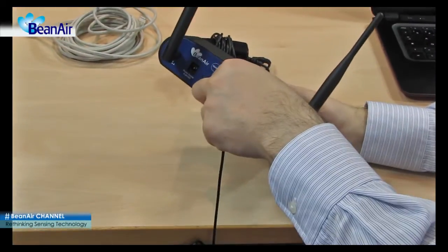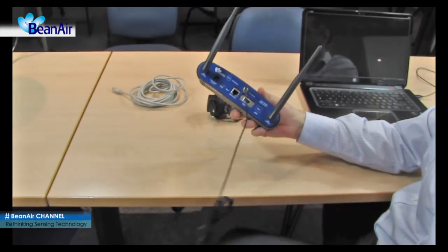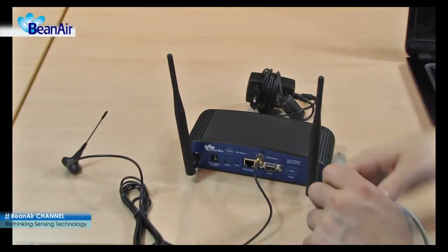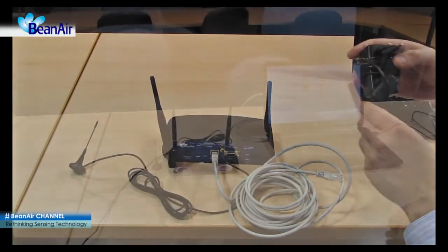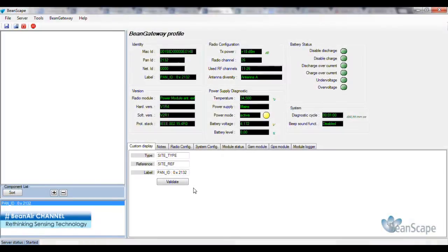Screw the GSM GPRS antenna cord plug onto the GSM GPRS antenna connector. Insert the Ethernet cord plug into the Ethernet LAN socket. Insert the power cord plug into the external AC power source receptacle. The Gateway is now connected to the computer on which the Beanscape wireless sensor network software has previously been installed.